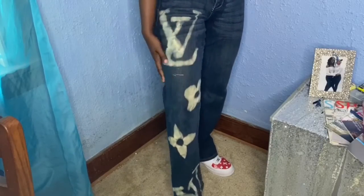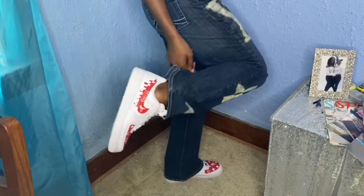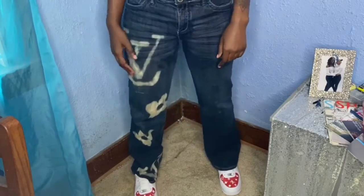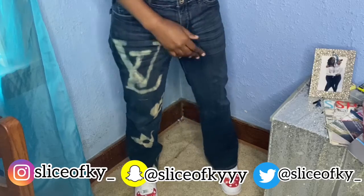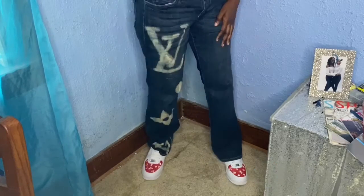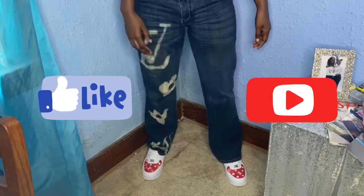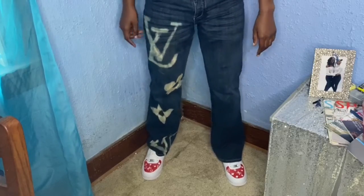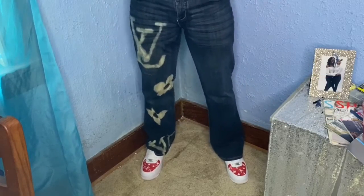Now you can throw those bad boys right in the washer. This is the outcome — shoes with the jeans. Thanks for watching this video. You know how it goes — follow me on social media, don't forget to subscribe and like this video, and comment down below what you want to see next. Thanks for watching.